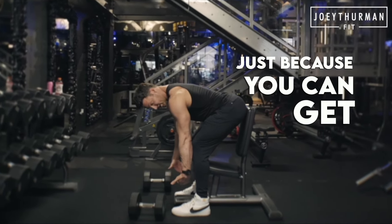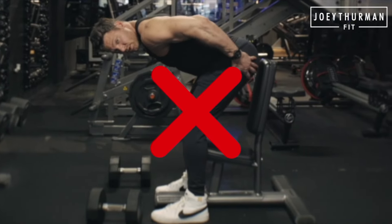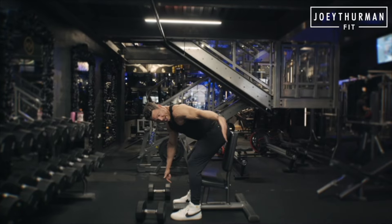Just because you can get lower by dropping your hips doesn't mean that's maximal muscular recruitment from your hips. So if this was a wall, that's my end point here.